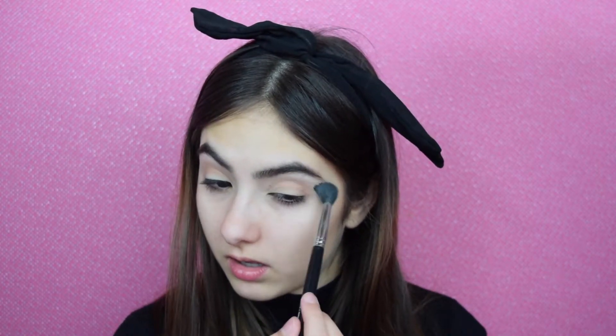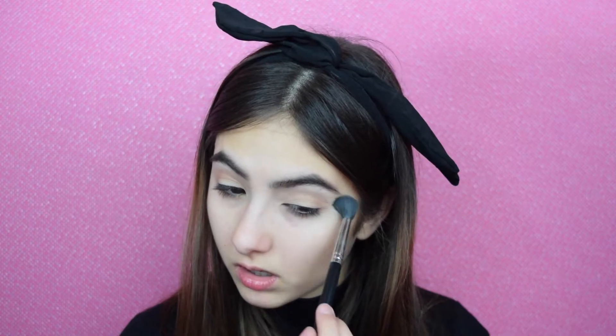Now I'm just going to go in with a fluffy brush and clean that up. And now after that, we're going to do the lid shade. This look is super simple, so I'm going to go in with the Touch and Soul Metalist Liquid Foil and Glitter Shadow Duo. I'm just going to use the glitter side as a base and apply this onto my lids, then blend it out with my finger.